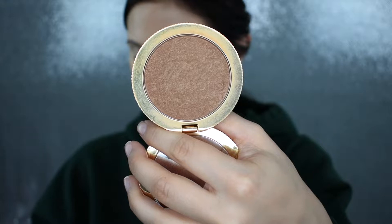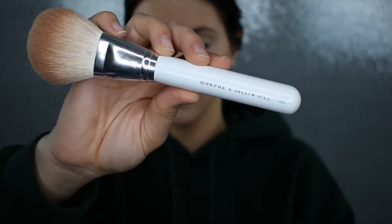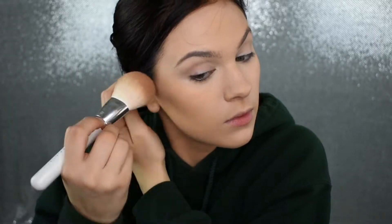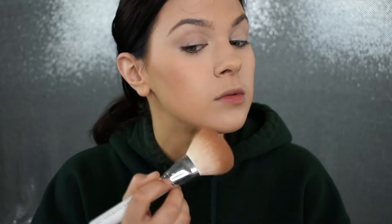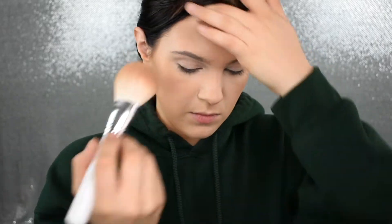For bronzer today I'll be using my Too Faced Chocolate Gold Soleil bronzer. I'm going to use a light hand because this is a darker bronzer and I am very pale. I'll apply it with my JH02 brush, which is my favorite bronzer brush lately. Then I'm going to dip into that Airspun Translucent Powder with my Stanz Out Beauty Sponge and go right where I put the bronzer to clean it up and give my face a little more definition.